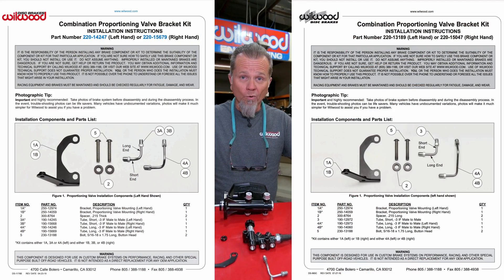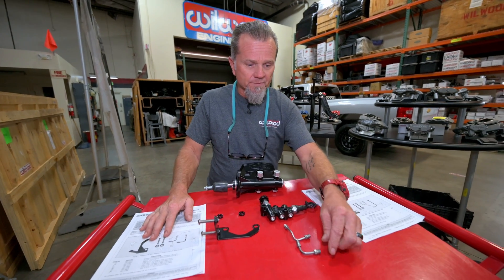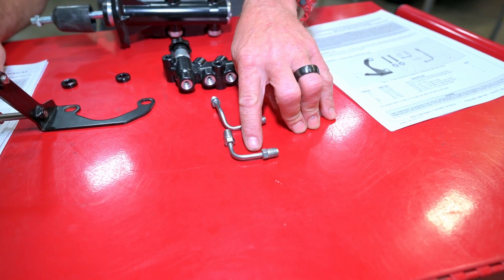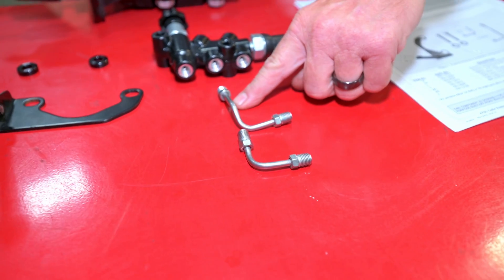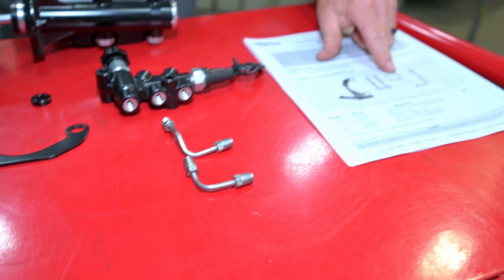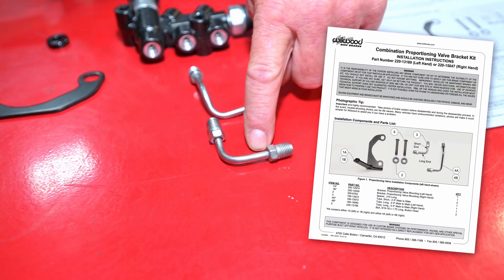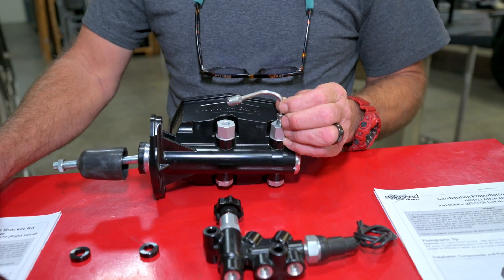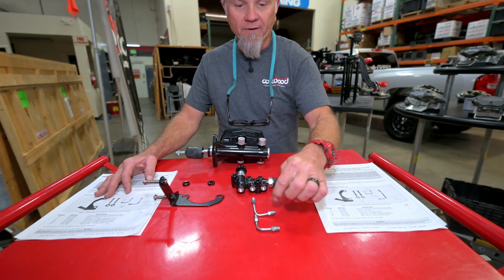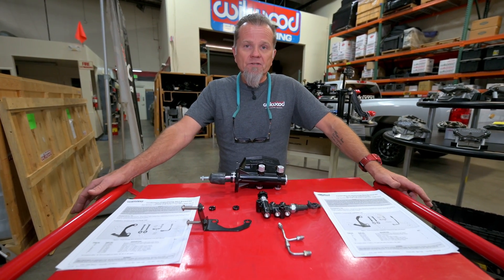These data sheets are really important on these tandem master cylinders with a proportioning valve, because on these tubes they're bent just barely different. The most important thing is that there's a long end and a short end. On the data sheet you'll see that we call out either a short end or a long end. The long end matches with the long end that's going to go on to the master cylinder. I always lay them out so that I can make sure that I've got them both even before I start assembly.